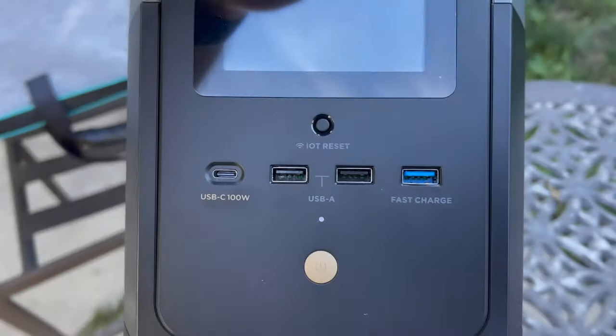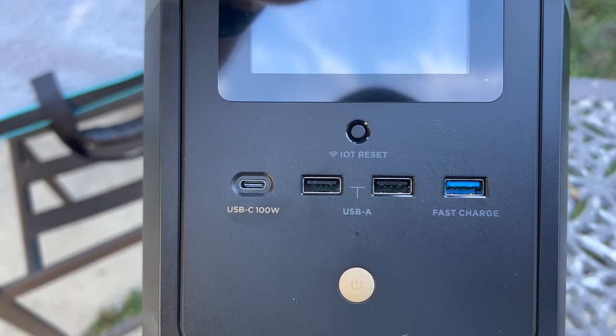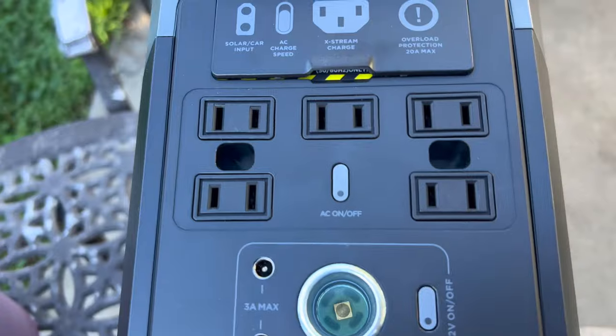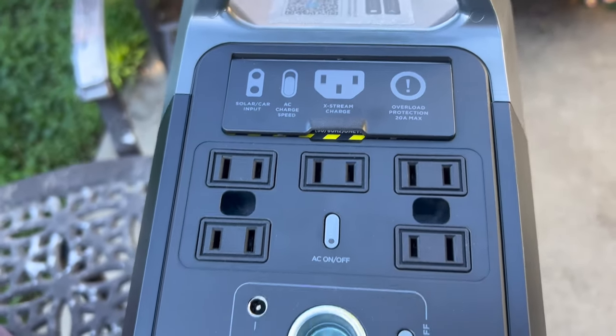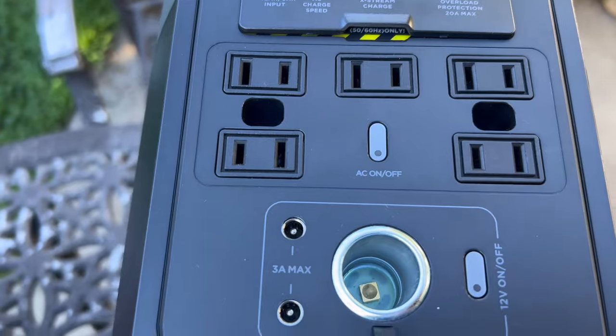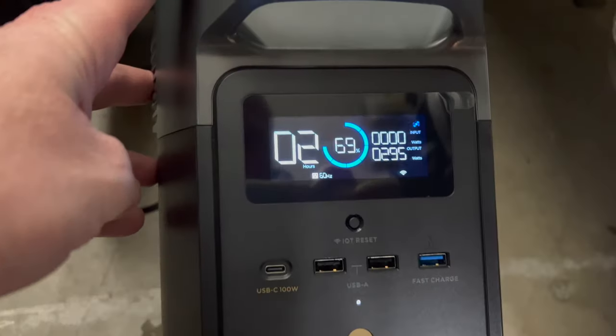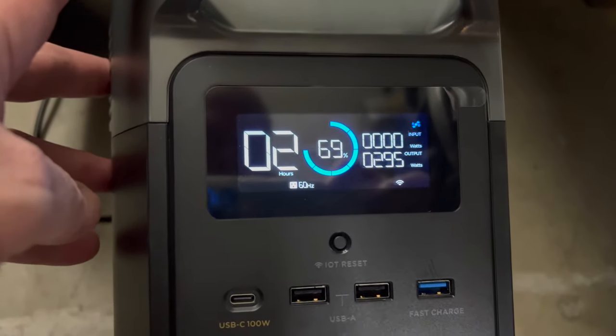In the front the Delta Mini has one USB-C port, two USB-A ports, and a fast-charging USB port. In the back it has five AC ports and a DC port, as well as a couple of three-prong standard adapter ports.